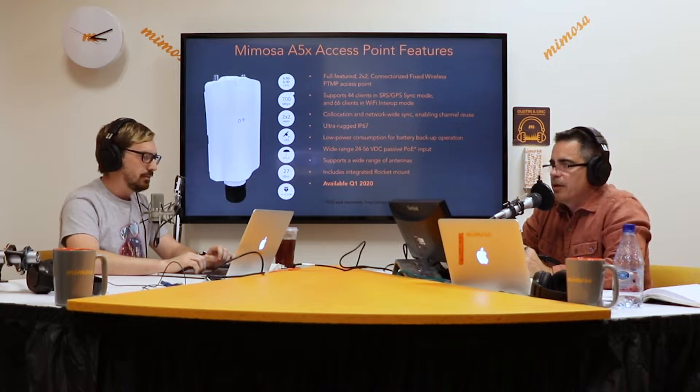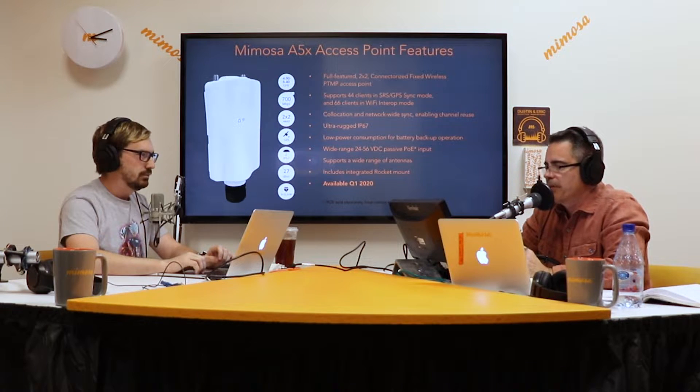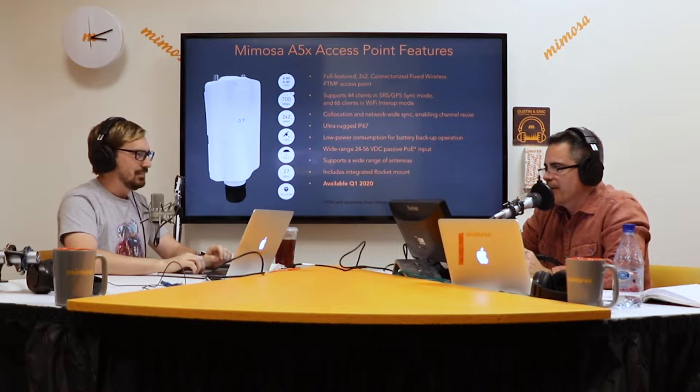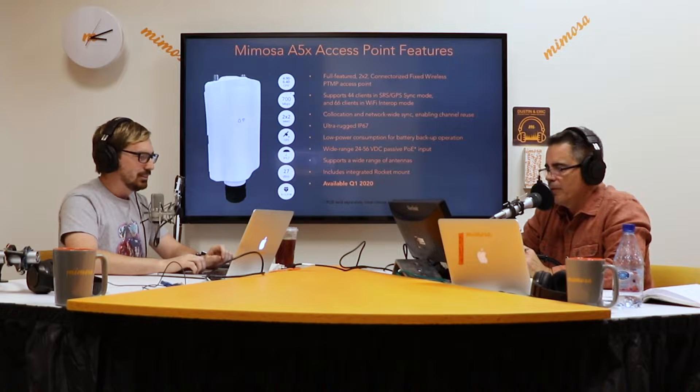It's a dual port 2x2. It has SRS and GPS sync now. GPS sync? Yeah. We were able to take a small GPS puck and squeeze it inside, right on the upper part of the inside of the shell. And it works.